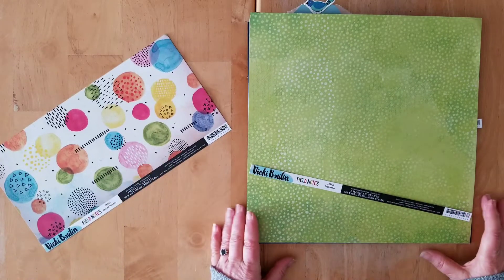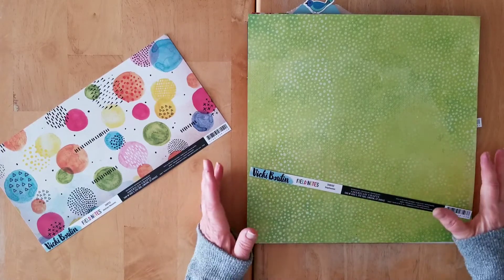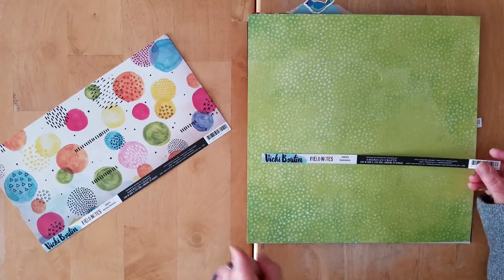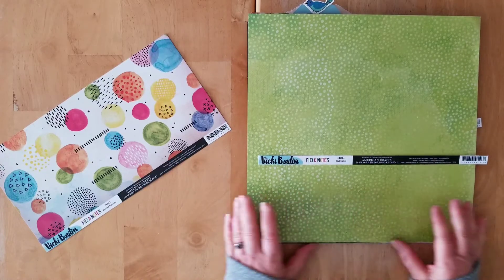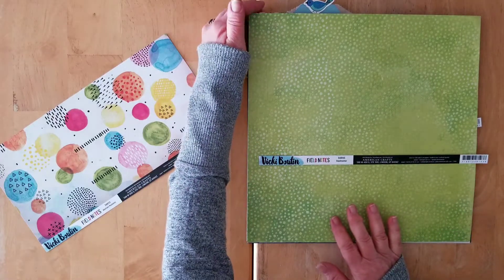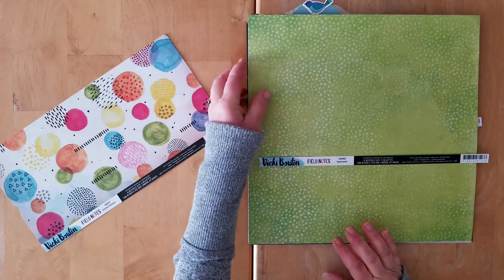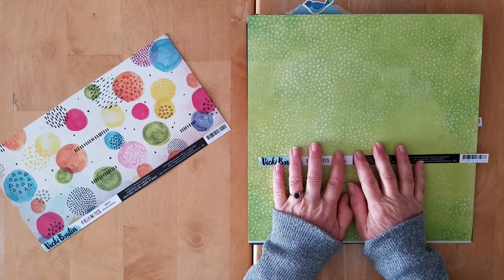Hello and welcome back to my channel. Today I'm popping on to share the first layouts I've got done with my September Secret Not Secret Kit Club kit. That kit was based entirely on Vicky Butten's beautiful Field Notes collection, and since I saw her reveal her new Kaleidoscope collection I thought I better start making room for that gorgeousness, so I decided to get cracking on the kit I had.